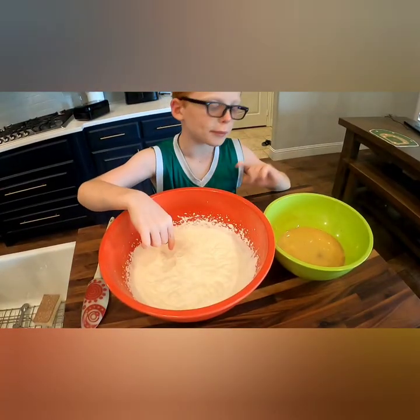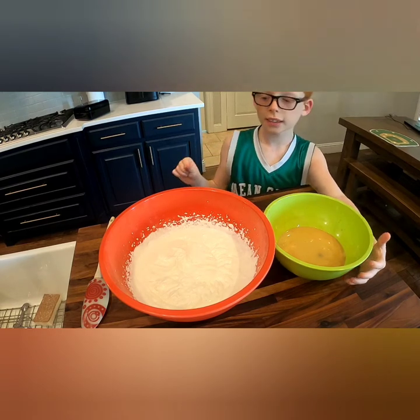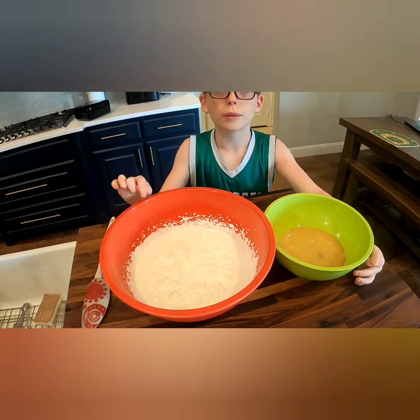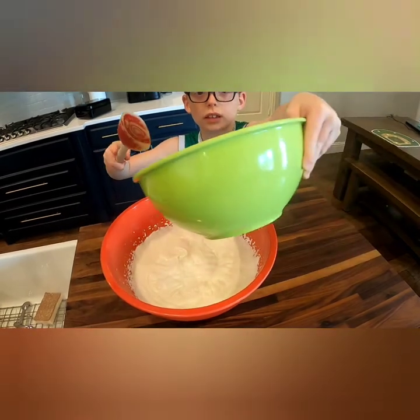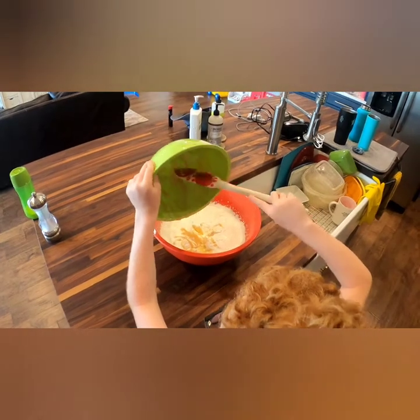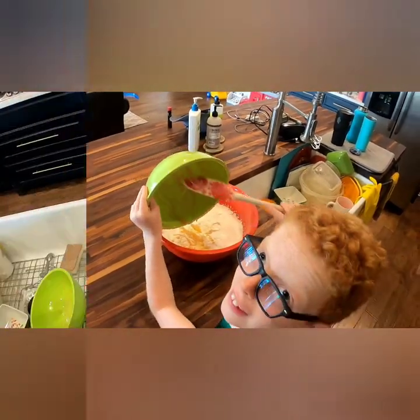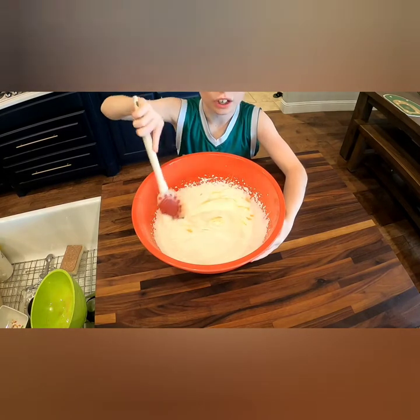So we've finished all the whipped cream. Now we're gonna put all the green bowl and the red bowl together and combine it. Now we're gonna mix it gently because it's very soft.